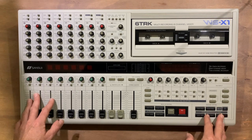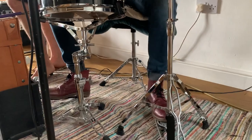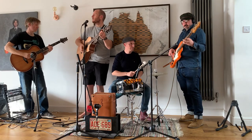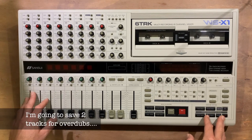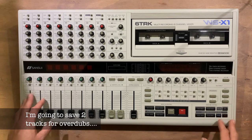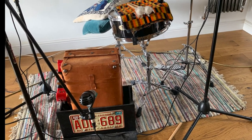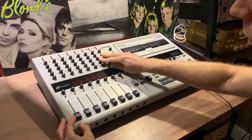Let's put this unit to the test and do some recording. My band We Happy Few are going to play an acoustic version of a song we're planning to put on our next album called 'I Like To Dance'. The great thing about the WSX-1 is that it allows you to record all 6 tracks simultaneously, which means we can all play at once. I'll use an AKG on the suitcase drum and an SM57 on the snare, which I'll sum together onto one tape track to save space.